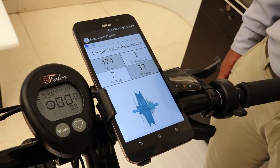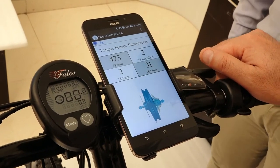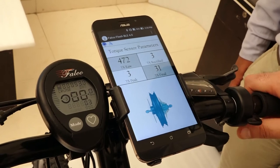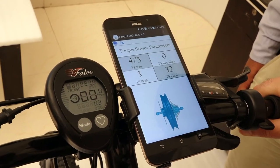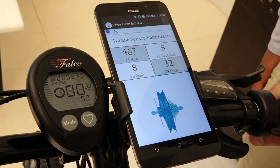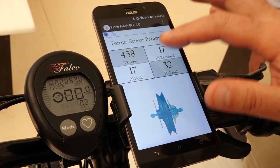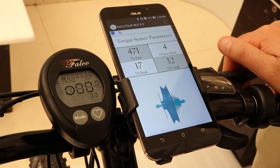The only number which is really important is the torque sensor raw value — it's showing 474. You want to make sure that when we push on the pedals while holding the brake, this number goes down. You can see when I push on the pressure my number goes down. That's a good thing — it means your wheel is actually installed properly.